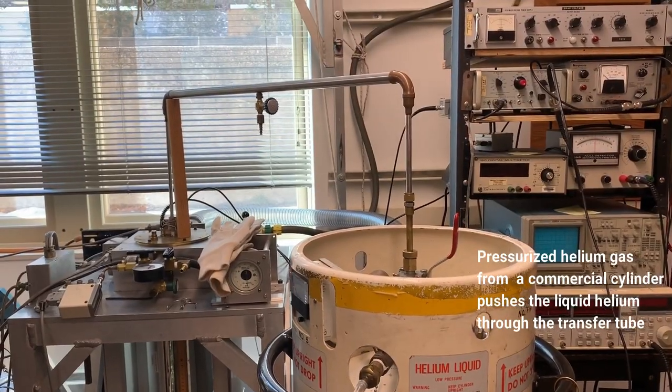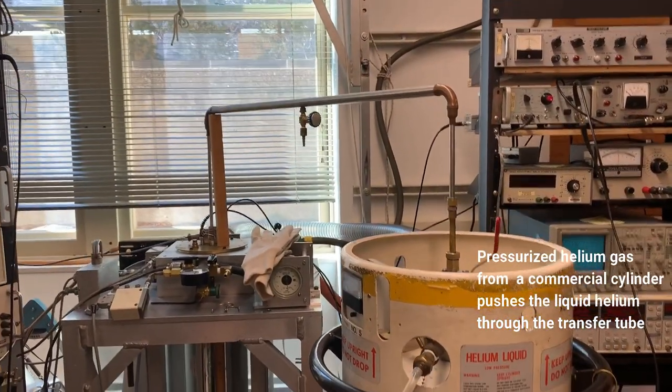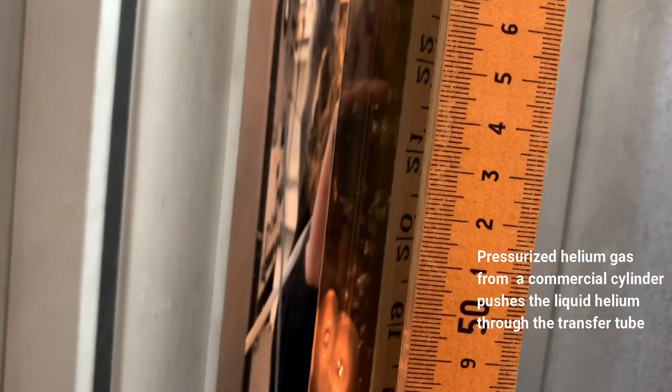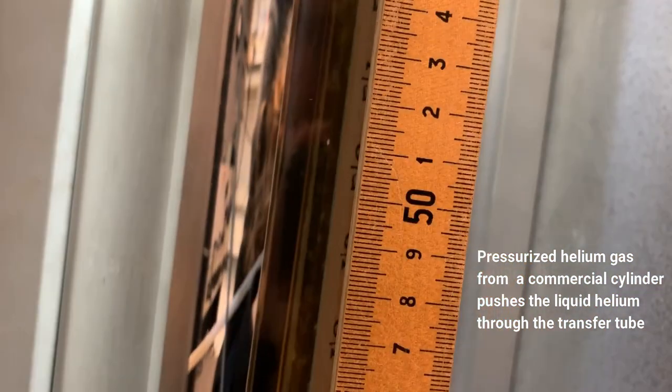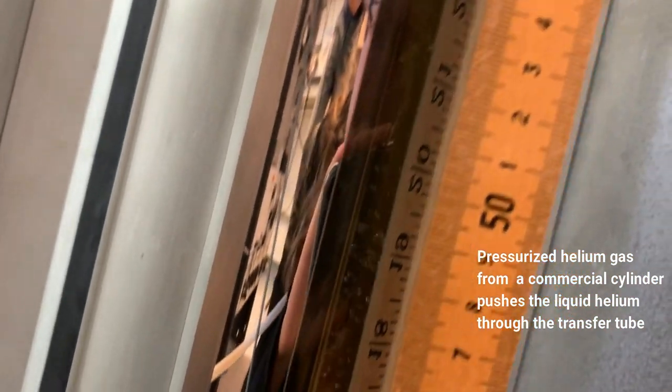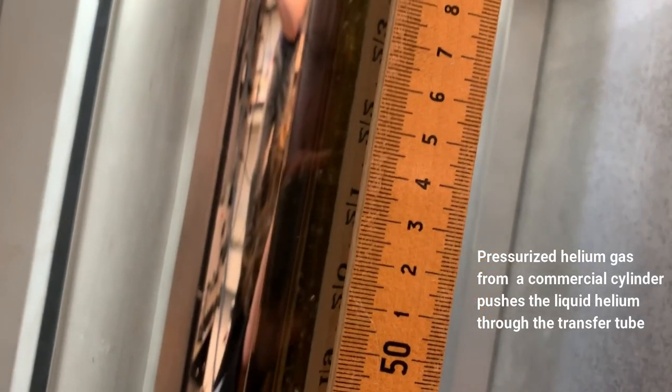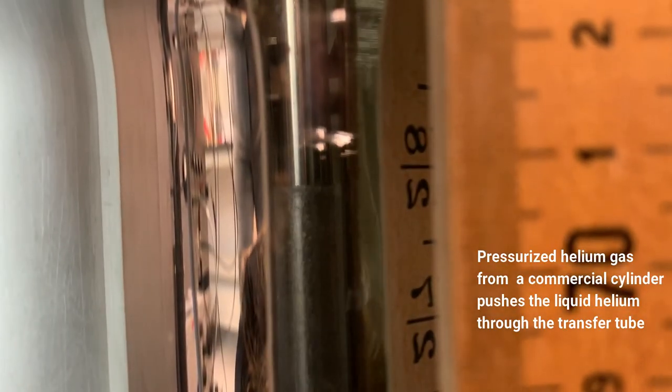The fill is going. Gas pressure is pushing the liquid over through that vacuum jacket transfer tube. We have the dangling heater, the foil-coated resonator, and the thermometer. The liquid helium line is hard to see at first — it looks like it's still going up. Oh yeah, there's the liquid helium line.